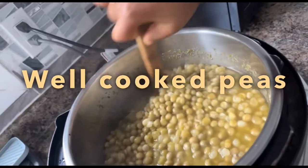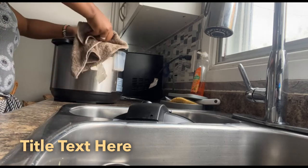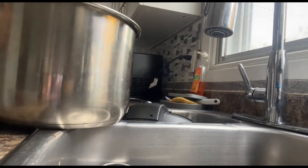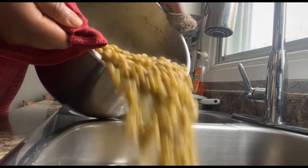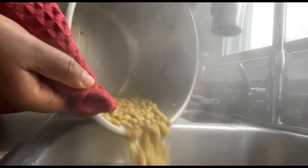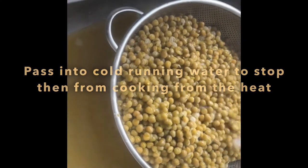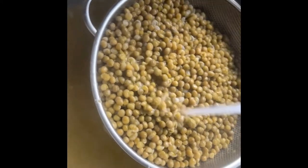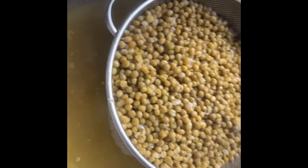I had told you 15 minutes for the peas to cook, but I did put it for 10 minutes first, then re-added another five minutes. My peas were ready and I had to drain them. I normally drain them in a colander and pass them through cold running water so that it stops the cooking process, because when the content is hot it keeps on cooking itself.